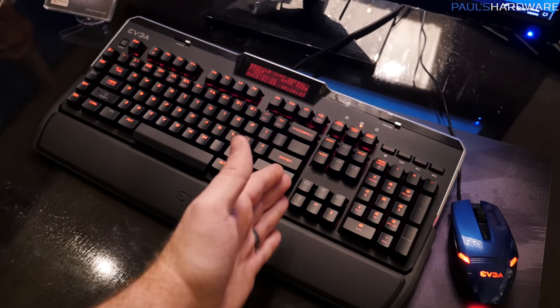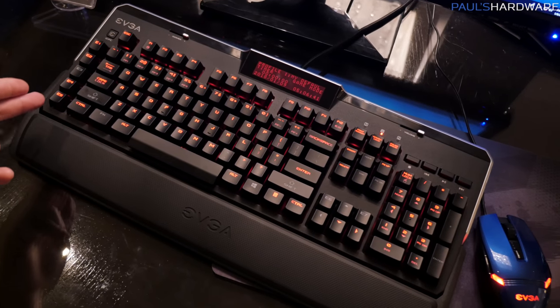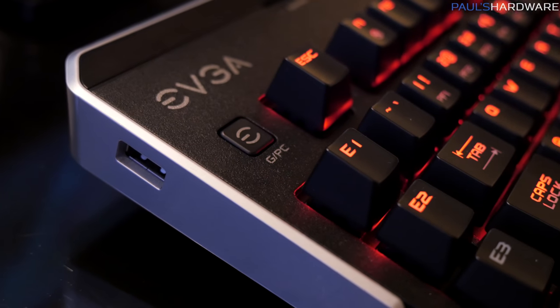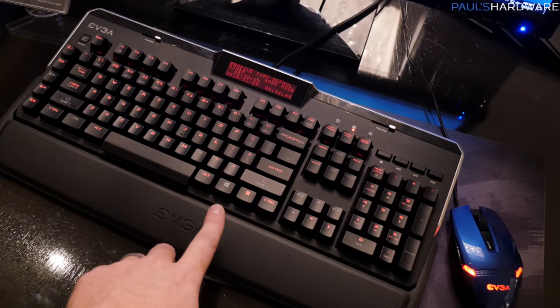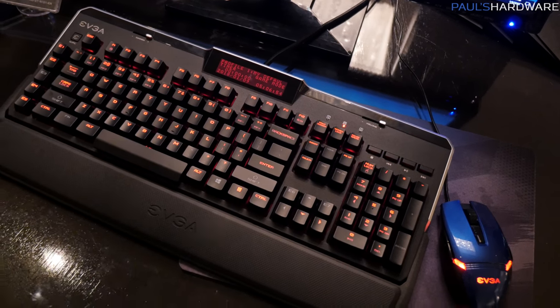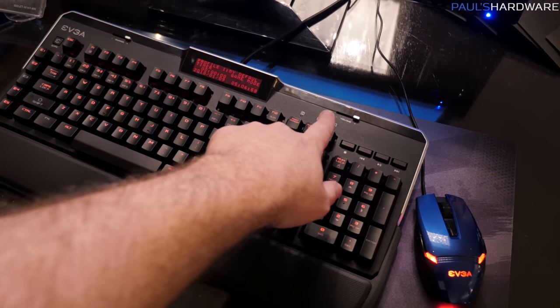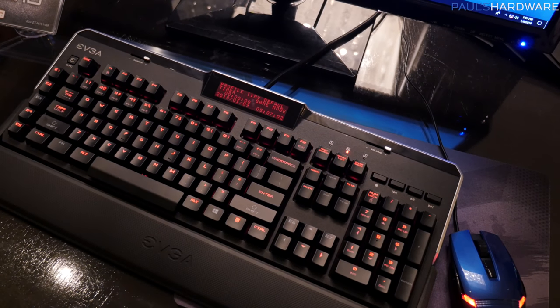Beyond that, you've got a full 10-key, full keyboard layout. There are a couple of macro keys over on the left side that you can assign. It does have a button up there for gaming that will disable the Windows button so you don't accidentally hit that while you're playing. Speaking of which, the Windows button is on the right side — not over here. They've got a function button over there so you can access some additional function controls. On the top right, you've got some media controls, with a volume slider at the top right and a dimmer slider at the top left, respectively.